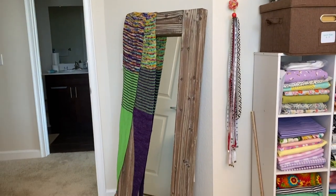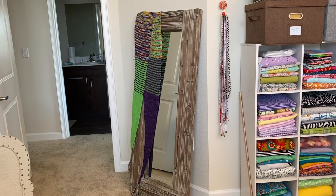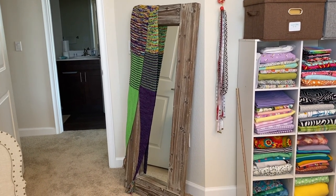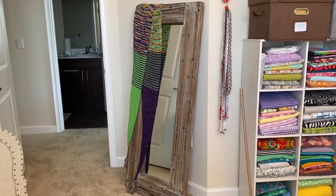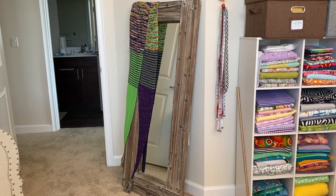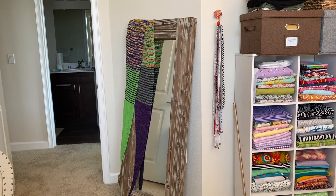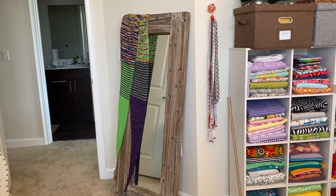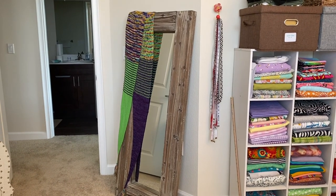Here is my beautiful floor mirror that I love so much. I bought it on Amazon — I'll put a link to it in the description box. I'm not going to look in it right now because I'm in my jammies and my hair is a little messy. And I've also just hung my fabulous abacus shawl that I made last year — since I don't have an opportunity to wear it too often here, I want to be able to see it. And that's it — that is my sewing room.